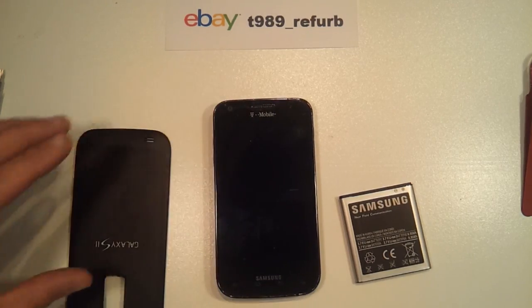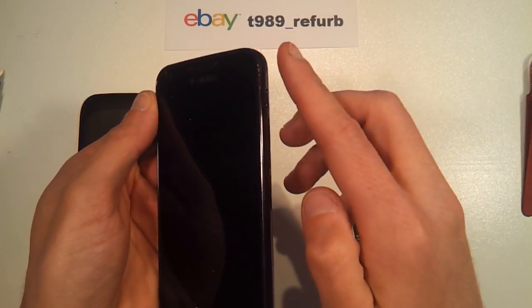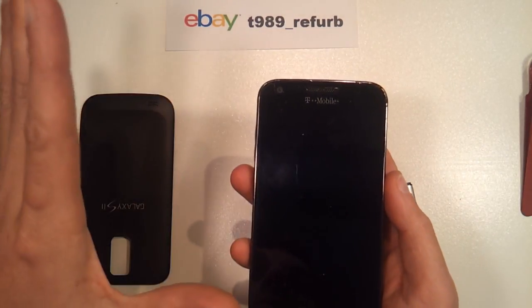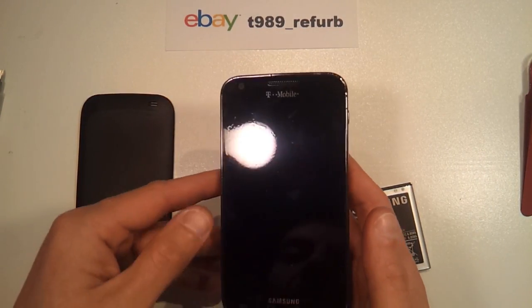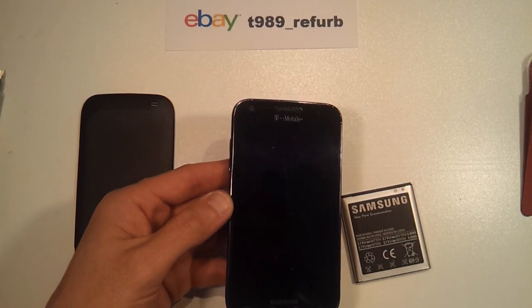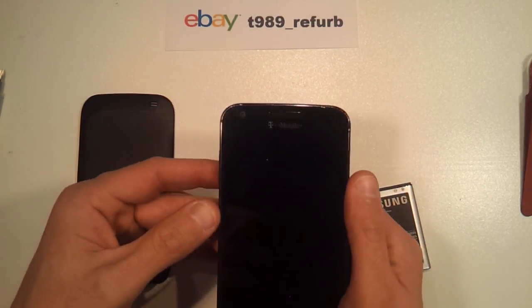Some other symptoms to keep an eye out for would be if you have a very sensitive power button where you basically just brush your finger by and your phone will wake up or go to sleep. A related symptom would be if your phone will randomly turn off or turn on — that will also be another symptom that your power button is on its way out.